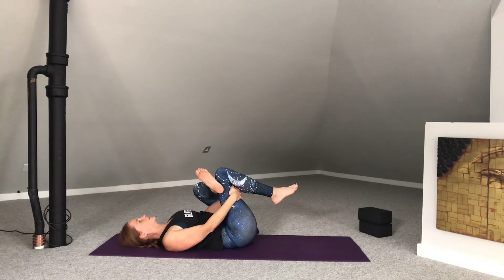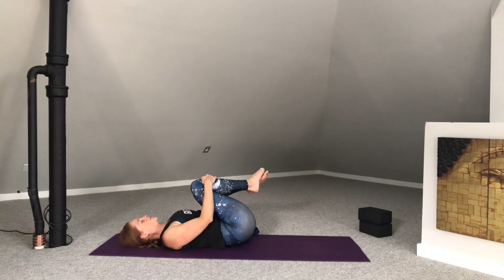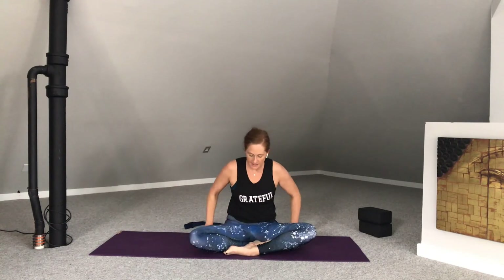Drawing both knees into the chest. Taking a moment here to honor the practice. If you've got a few more minutes, I'd recommend making your way onto your back, extending your arms and legs, and taking a few minutes in Shavasana. If you have allocated 45 minutes for your easy flow practice, then we have come to the end of our time. Come into a comfortable seat. Once seated, bring your palms to heart center. Take a moment here to thank yourself for coming to your mat. The light in me honors and celebrates the light in you. As you go out into the world, remember to shine. Namaste.